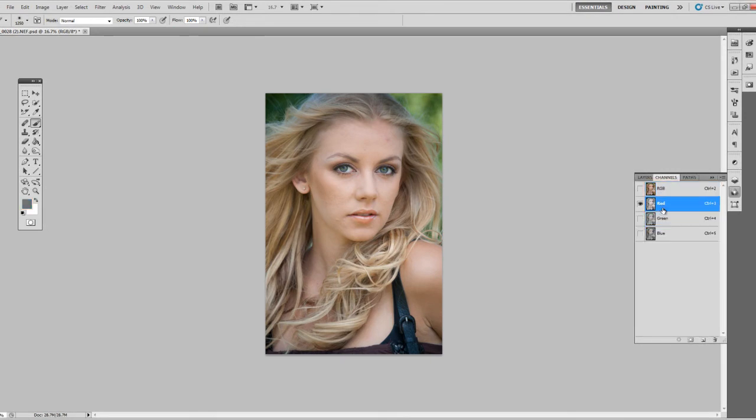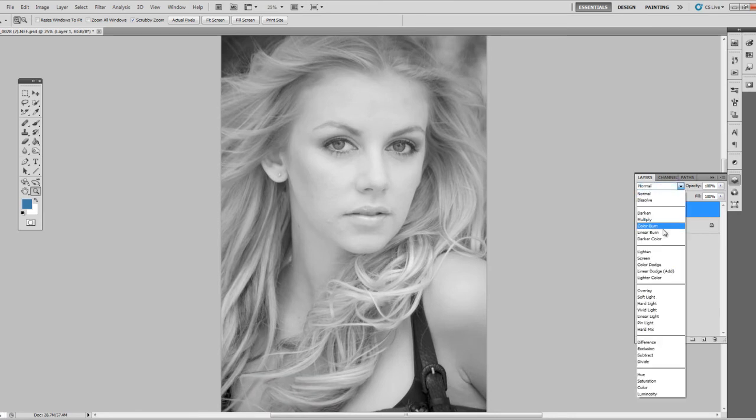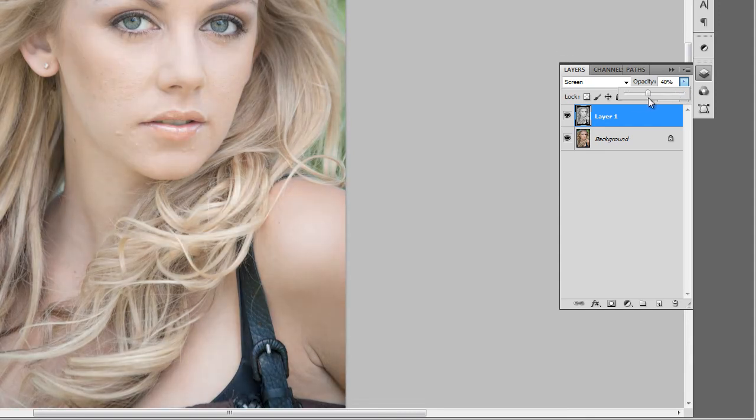We're going to go to our channels panel and look at the different red, green, and blue channels. You'll notice the different level of detail in the skin between all of them. For smoothing I want to go ahead and use the red layer. We'll select the red layer, select all with Control+A, copy that, create a new layer, and paste it in. We don't want black and white so we'll change the blend mode to Screen, then adjust the opacity a bit to take out some of the texture of the skin. We'll bring back some of the color later.